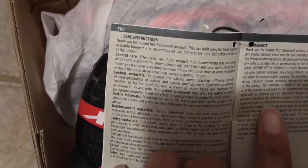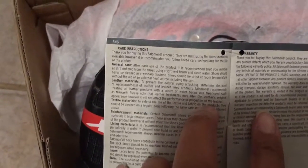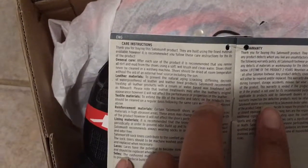It looks like you're supposed to just use water and a brush to clean these. I'm not sticking them in the washing machine.